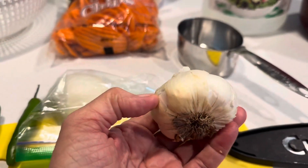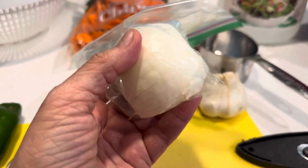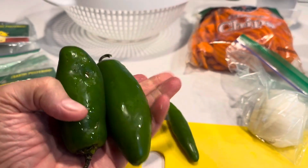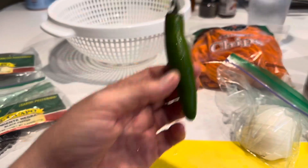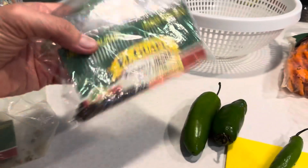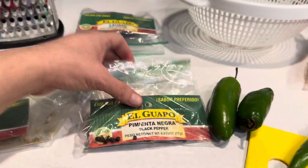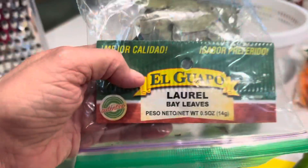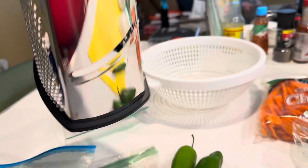You'll need a measuring cup, of course. Garlic — I'm going to use five garlic cloves. Half an onion; I usually use white or yellow. Two jalapeños — they're supposed to be equal size, but close enough. And a serrano, which is spicier. Also, peppercorns — pimienta negra, black pepper. Mexican oregano, whole. And then laurel, or bay leaves. And salt. And this slicer makes it easier to slice up the onion.